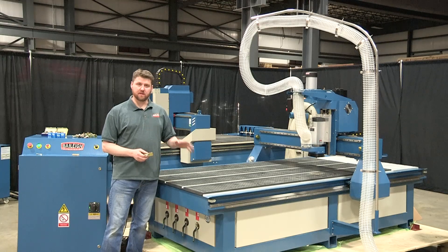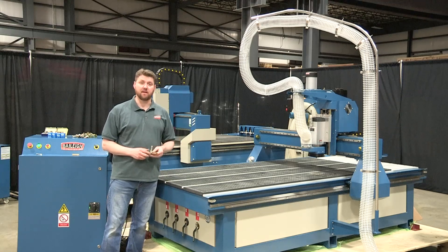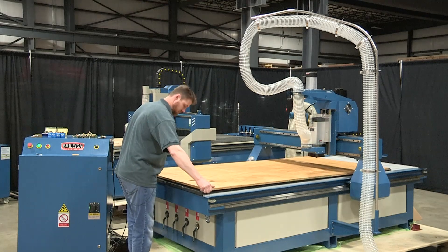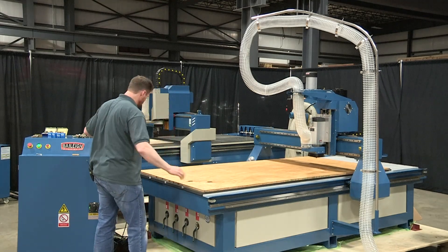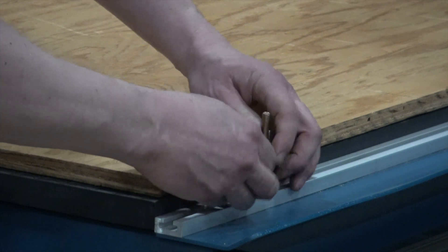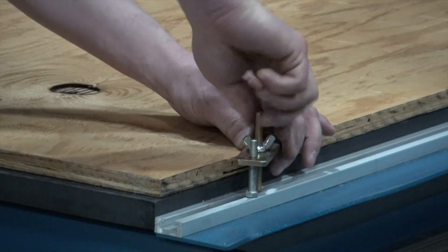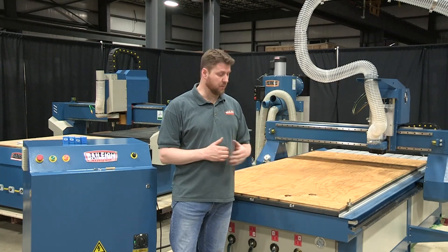The next thing we're going to do is get some material down on the table and hold it in place using the T-slot clamps. Now we've got the material on the table, clamped and secure in place.